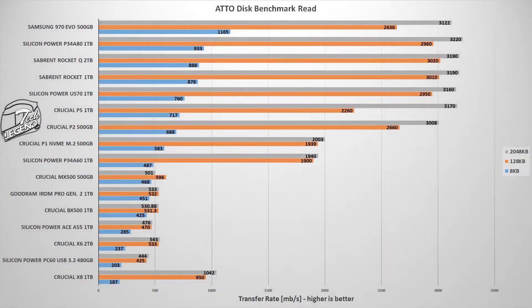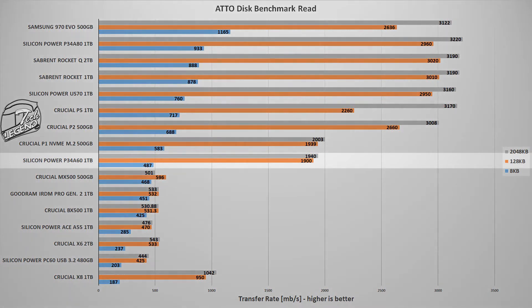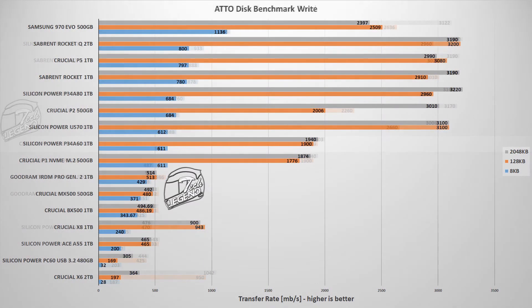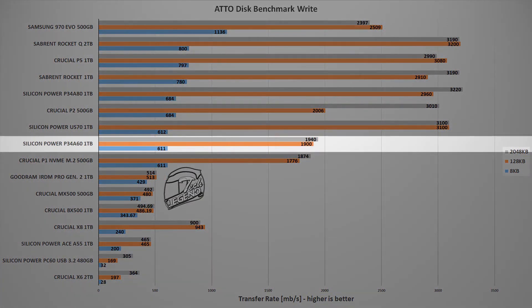The next test uses the Atto Disk Benchmark, a synthetic benchmark used with similar frequency to CrystalDiskMark. Its main advantage is that it uses different file sizes to test each drive, giving a better overall picture of performance. In this test, the P34-A60 1TB lands in roughly the same position as before — just behind the Crucial P1 500GB for read speeds, and ahead of it for write speeds. Again, quite good performance for an SSD with no DRAM and a basic TLC cache.